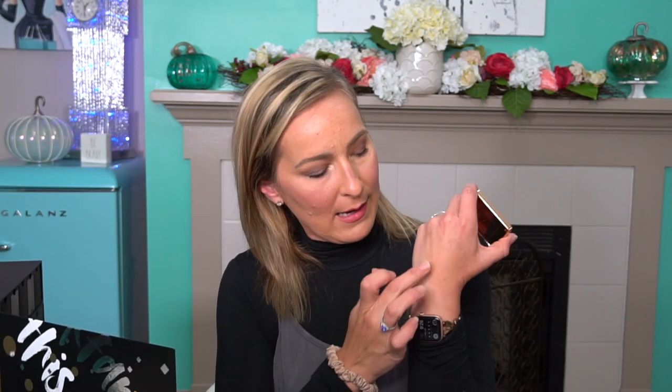I'm going to swatch it so I can show you what it looks like. Here we have the blush — it's a really pretty pink — and then we have the highlight, which is a beautiful almost opal with a little bit of gold mixed in with it. I think it's a beautiful combination, so I'm very excited about both of those.